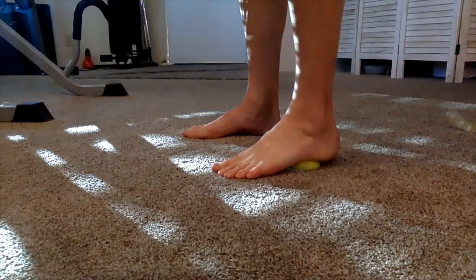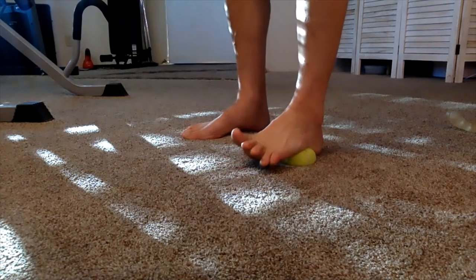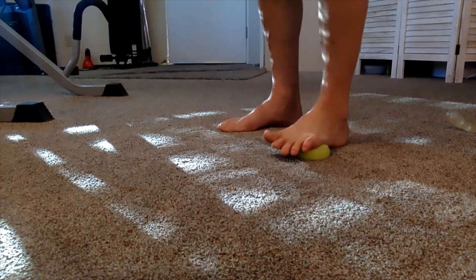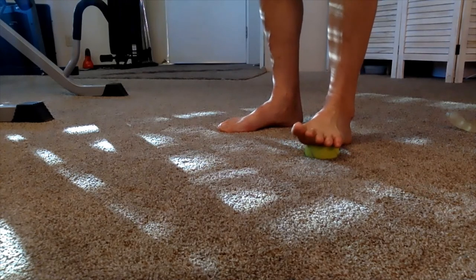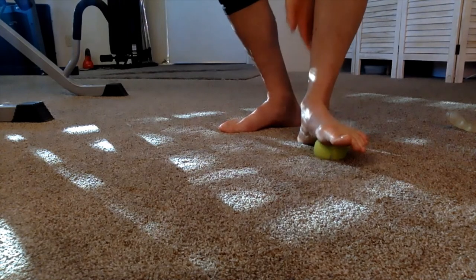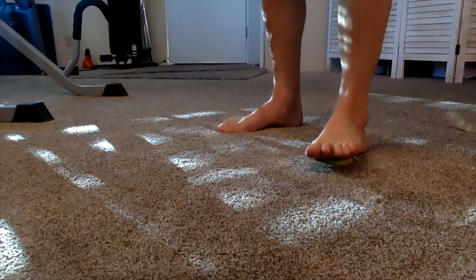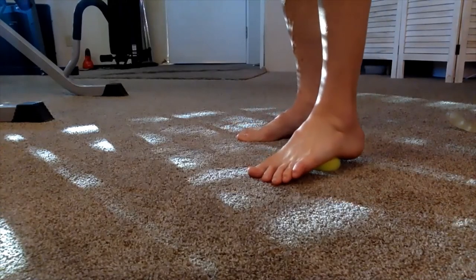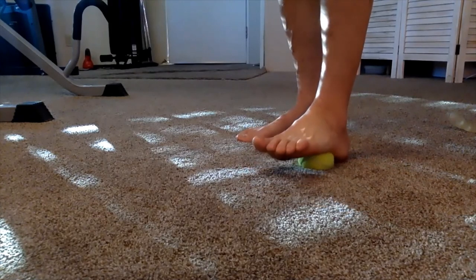This is where the plantar fascia pulls on the heel bone — so many people have heel pain. The foot is only half of the equation for plantar fasciitis and heel pain, but this is the beginning and it fixes most of what's going on. If you still have problems, a lot of times it's in the calf itself — for people who wear heels or have very strong calf muscles that have gotten stuck, the fascia has it stuck to the bone. Next time I will show you how to free that up.